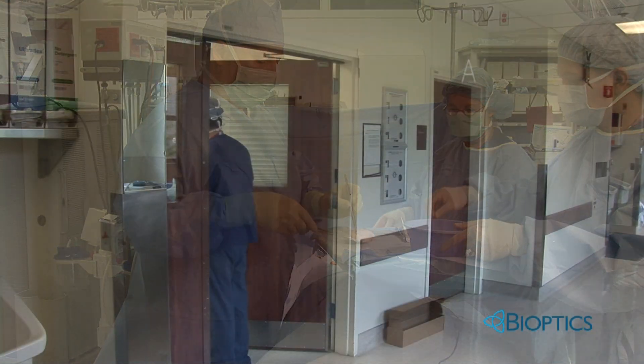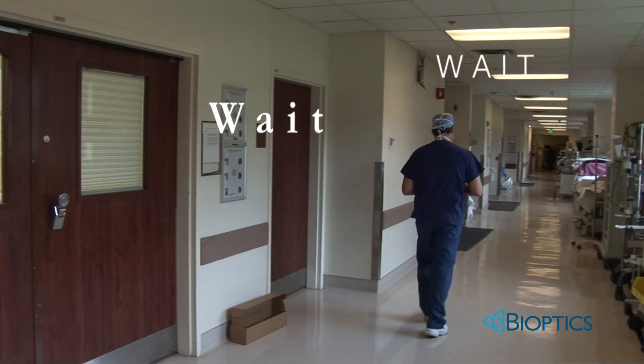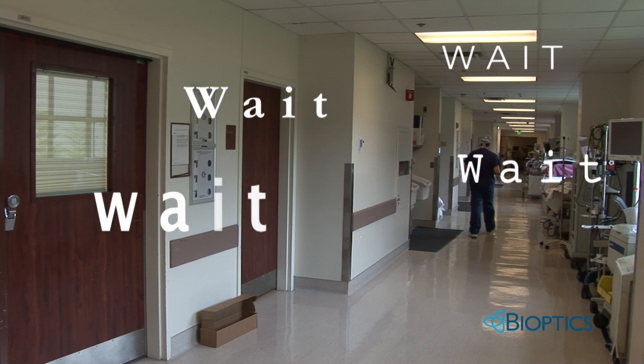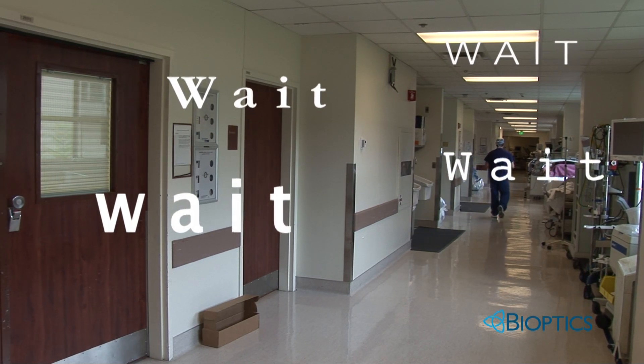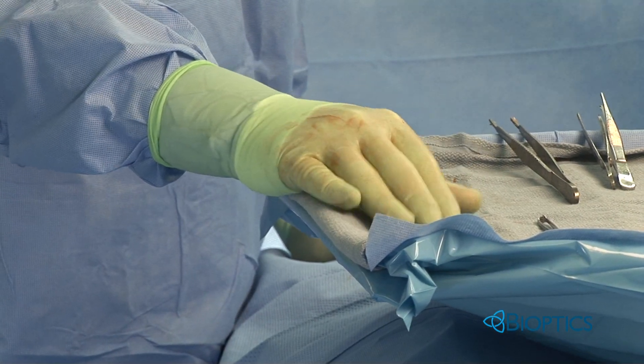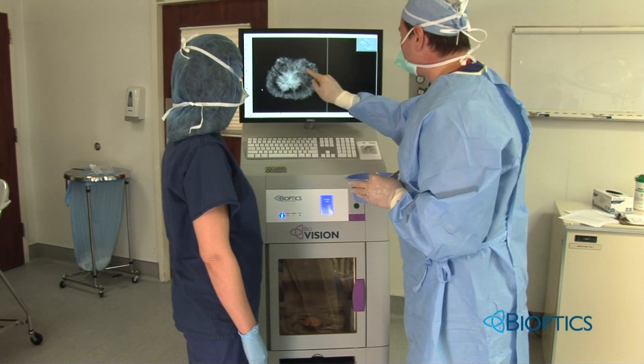Excise the tumor, wait for a courier, wait for the specimen to get to radiology, wait for an available mammography room, wait for the radiologist's reading, finally courier the specimen to pathology and wait for the frozen. It's a time-consuming merry-go-round — a merry-go-round that can be easily avoided with Bioptics BioVision.